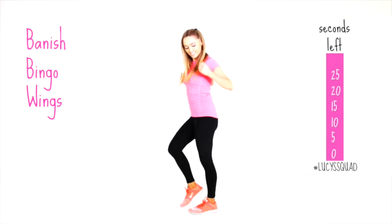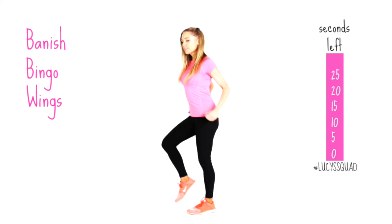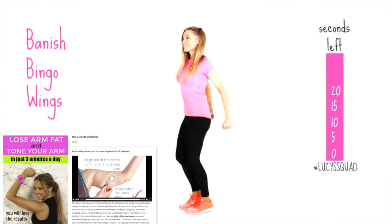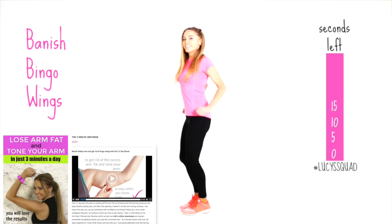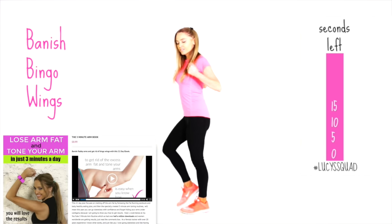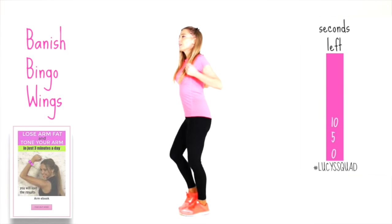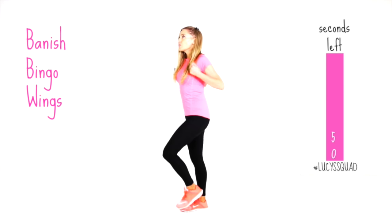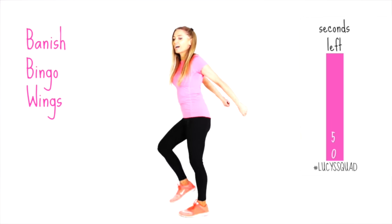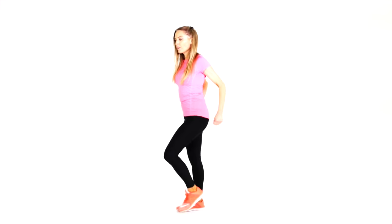Next we've got banished bingo wings — just come into this position for 30 seconds. This is an area I always get asked about. I do have a really good three-minute book full of three different workouts over a three-week period, plus a healthy eating plan and aerobic plan — it is amazing for getting rid of bingo wings. So let's bring it straight back to that march.